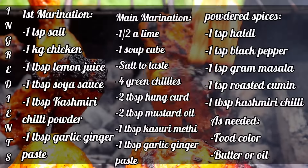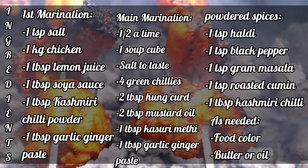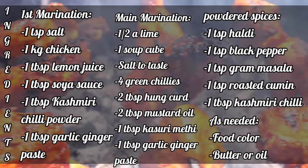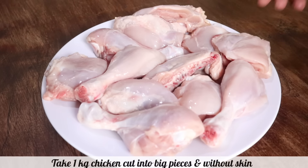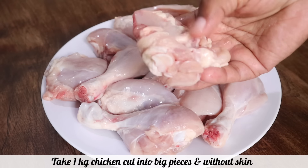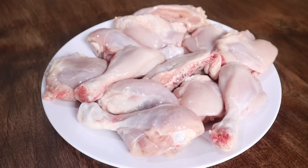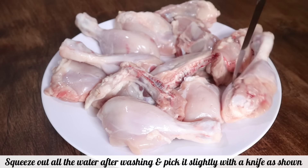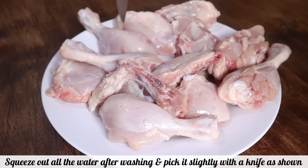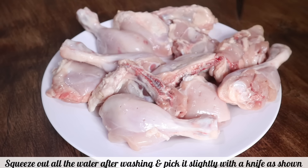I have taken 1 kg chicken cut into big pieces without skin. Wash the chicken nicely, squeeze out all the water, and prick it with a knife as shown. Do not slit the chicken.